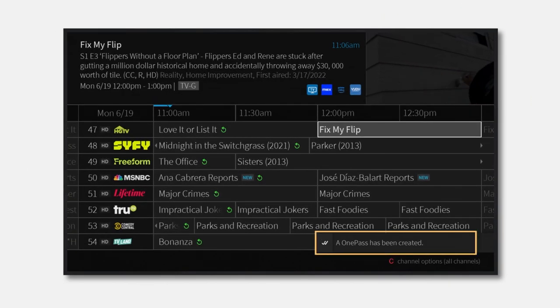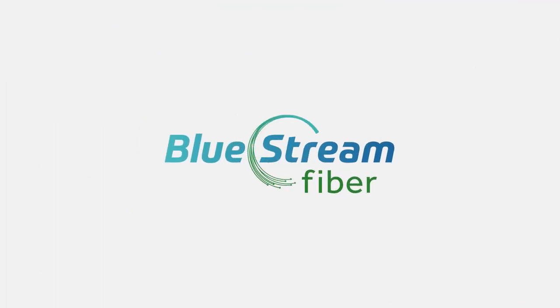Setting up recordings on your Bluestream Fiber TV service is as simple as that.